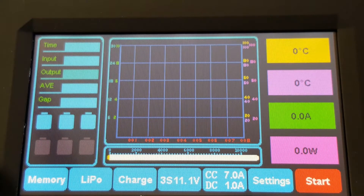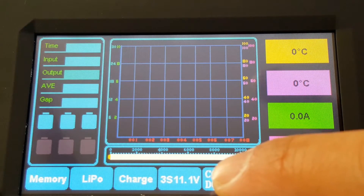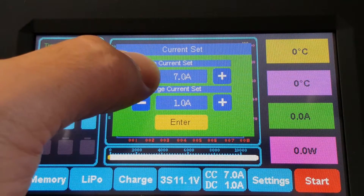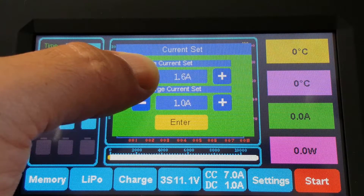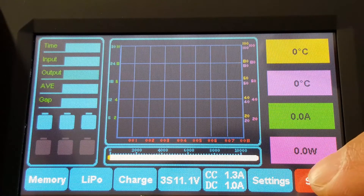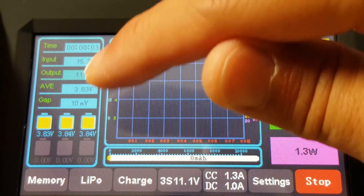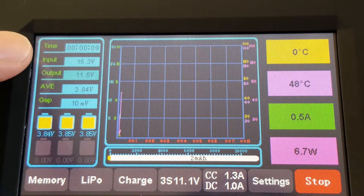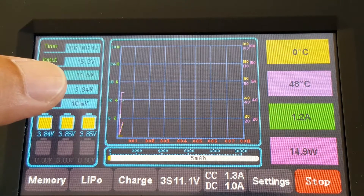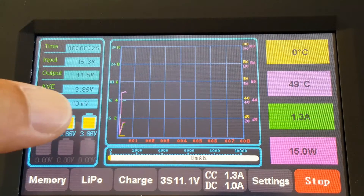Let me bring up the battery settings. We'll hit 3S at 11 volts and change the charge current — it's currently set to 7 amps, so we'll bring that down to 1C and hit Start. Once charging begins, all the stats come in: it shows your input voltage of 15.3 volts, output voltage of 11.5 volts, average voltage per cell at 3.84, and the gap shows the number of millivolts difference between the highest and lowest cells.